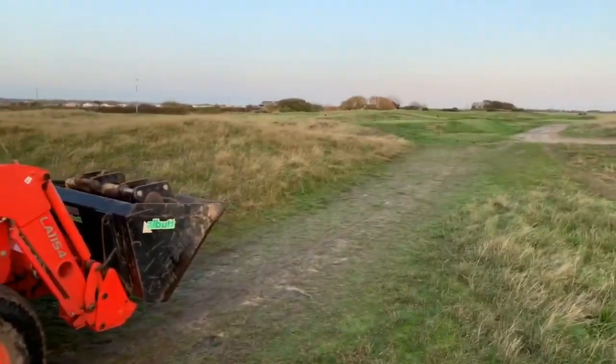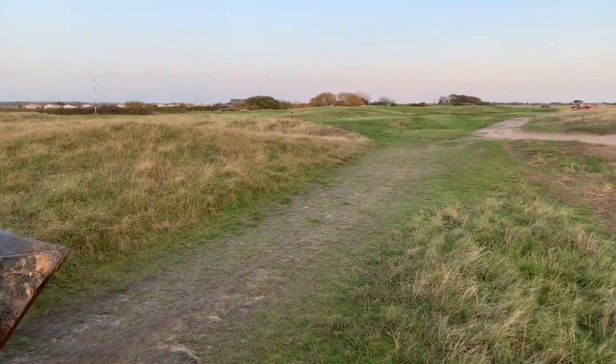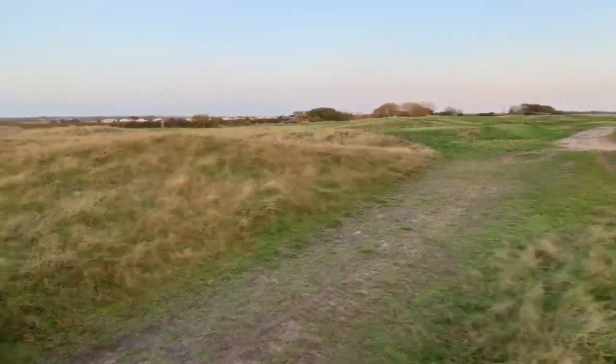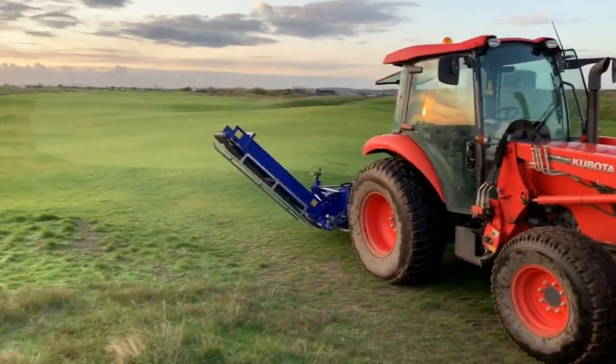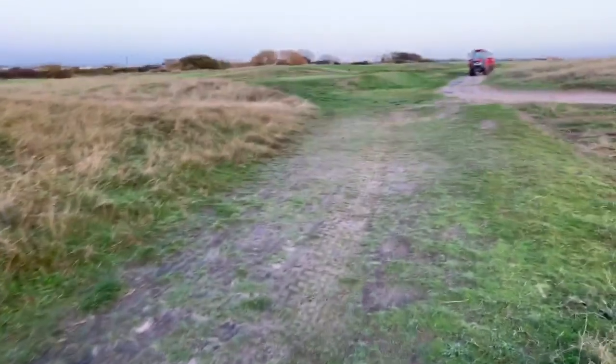Here we've got a path from the Ladies Tee on 16 up to the fairway, which a lot of the golfers have actually used as we've discovered since we've opened this new hole. So this morning we're going to renovate this area and turn it into a beautiful path — we're going to irrigate it as well.